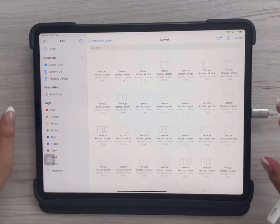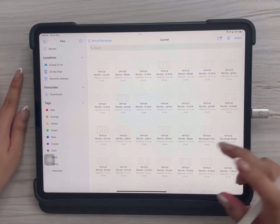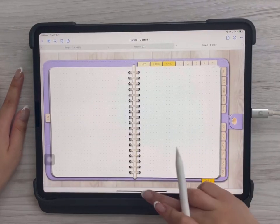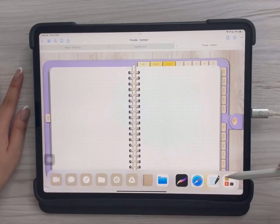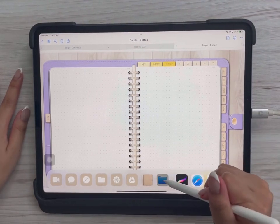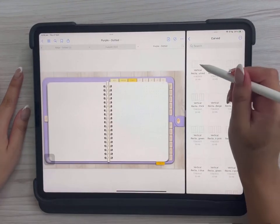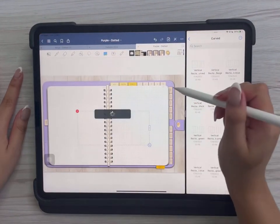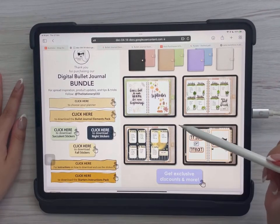The best way to use the stickers is to have them side by side with the GoodNotes app. Open GoodNotes, then slowly drag the bottom of the screen up until the dock appears. Get your Files app and drag it to the side to create a split-screen view. Now you can just drag and drop the stickers you want directly into GoodNotes.